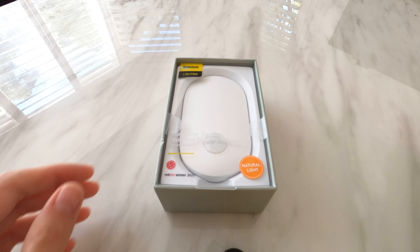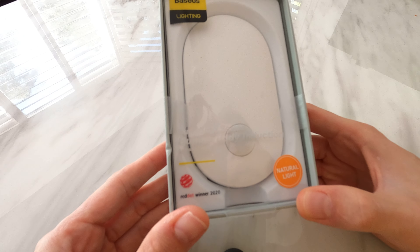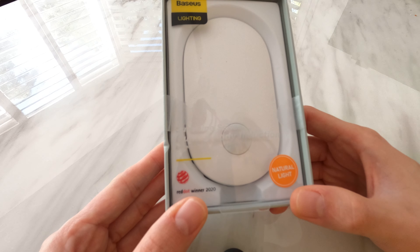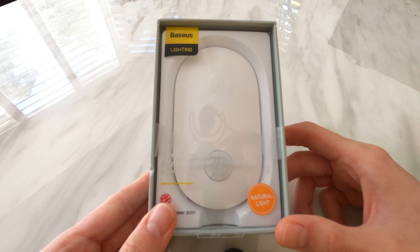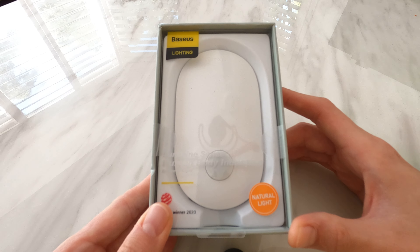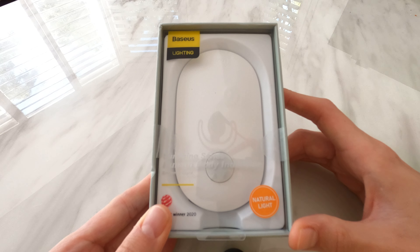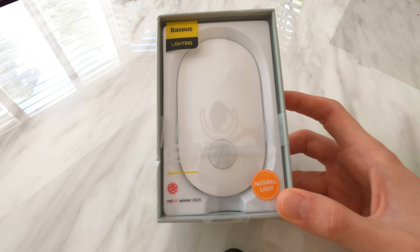Today we have a Vazius lighting product — the Sunshine series human body induction entrance light. It's a little LED battery-powered light that automatically detects when someone goes in front of it using a PIR sensor, and then it turns on. It recharges via USB Type-C and has a 500mAh battery, good for 150 days on a single charge. It's also a Red Dot winner 2020, so it's probably pretty well designed.